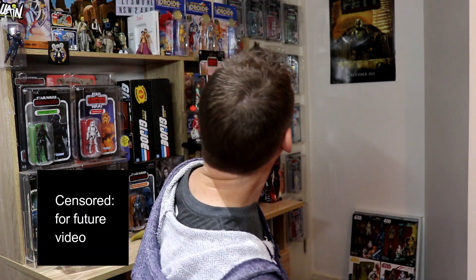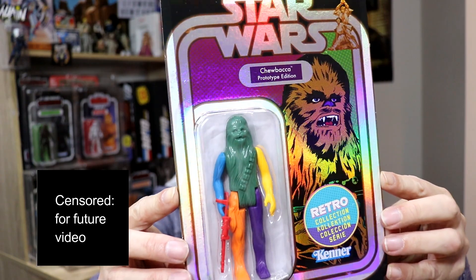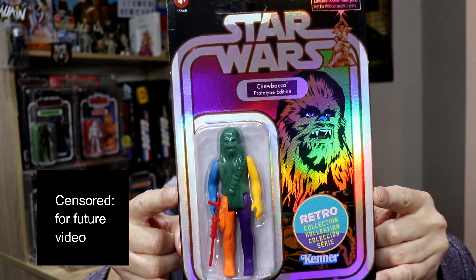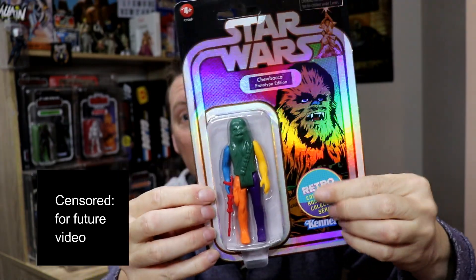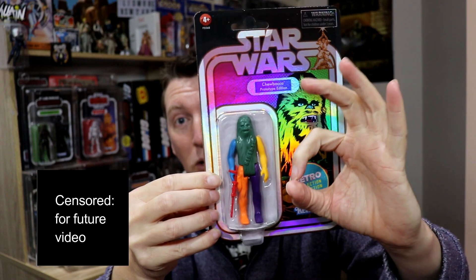If this is your first time watching the channel, this is kind of what I do — thank you for checking it out. Huge shout out to my friend who sent them along. This is what I picked up since you saw me last time: I have gone from one to four of these guys. We finally have Chewie in the retro collection prototype, with his little sticker — it's not printed on, that is the sticker, and it's much smaller now.